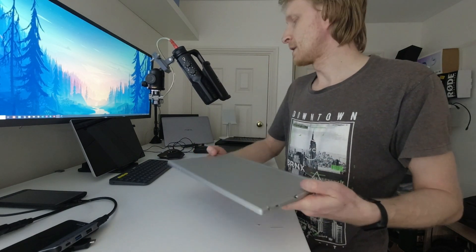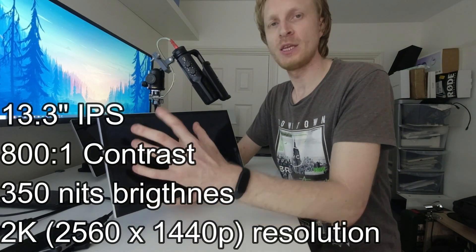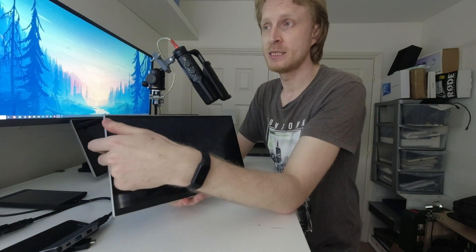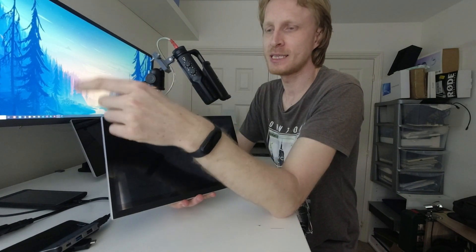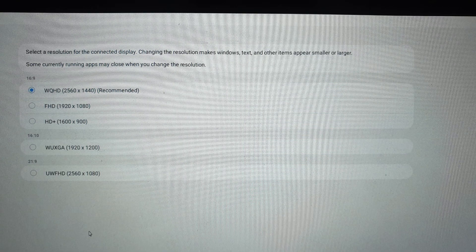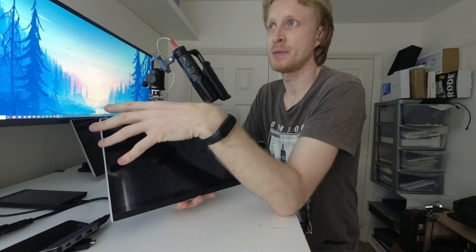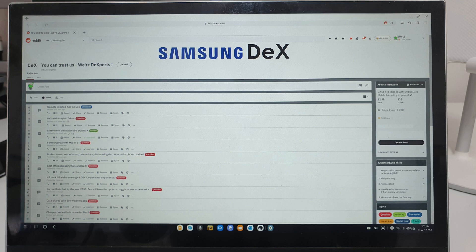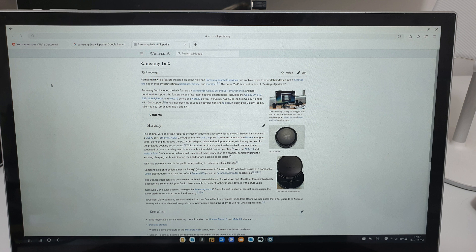Now the fun part — this is a 13.3-inch IPS panel running 2K resolution, which is 2560x1440. You can connect your Galaxy device and get a 2K Samsung DeX output. My Note 9 only does 1080p for some reason, but my Galaxy Tab S6 outputs at 2K. For productivity on this 13.3-inch display at 2K, everything is very small and not comfortable to use — I constantly had to increase text size and zoom into websites just to read properly.